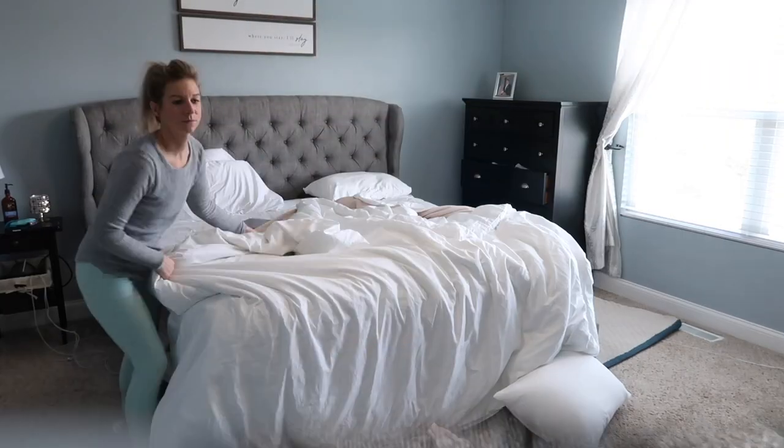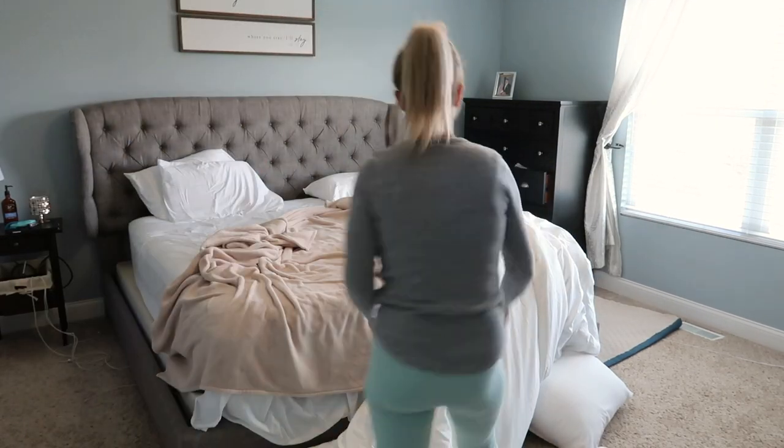Hey guys, so day two of my two-day weekly cleaning. I only have about an hour and a half — the twins are napping and will be up soon, and we have to get ready to go somewhere. I need to get the upstairs cleaned up, so I'm going to get started in the other rooms and then jump into the twins' room when they wake up. This is going to be a speed clean — let's see if I can do it. I am motivated to get things done.